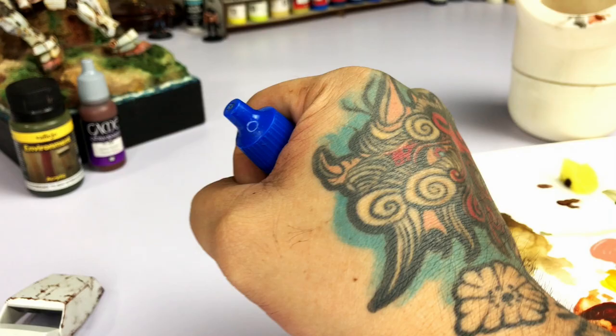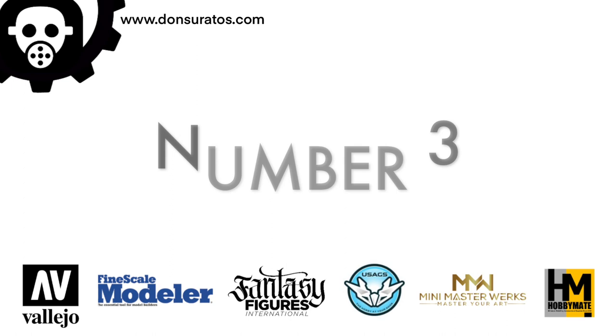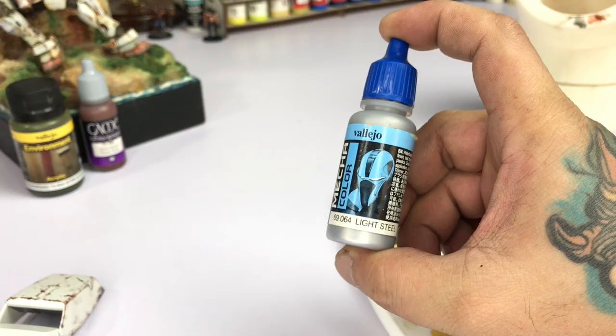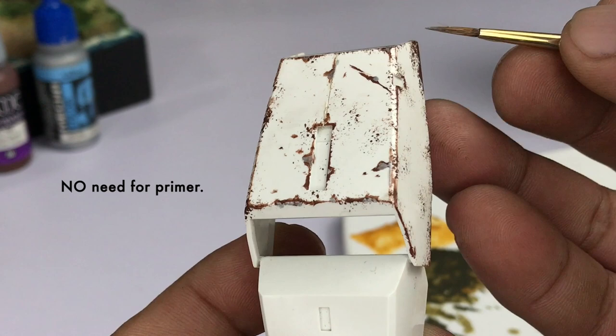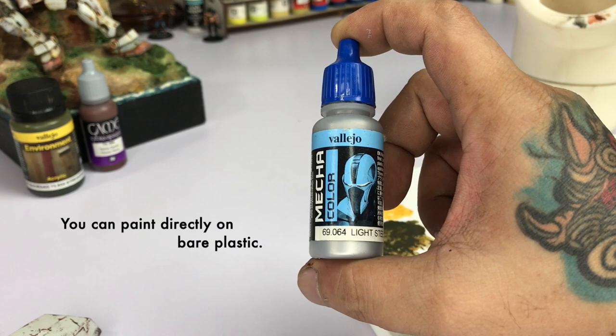We also have a bonus paint — I'll show you at the end of this video, so this list is essentially a top six. Number three on our list is the Mecha Color Light Steel. Mecha Colors don't need primer; you can actually weather directly on bare plastic. Adhesion is pretty good and it will cure to a nice scratch-resistant finish after 24 hours.